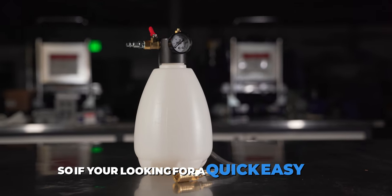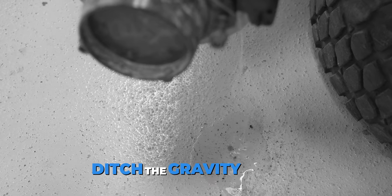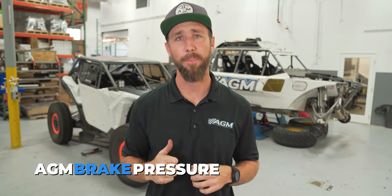So if you're looking for a quick, easy way to instantly improve your vehicle's performance and safety, ditch the gravity bleeding, ditch the forearm-cramping pumps and other sucking tools, and get your AGM brake pressure bleeder today.